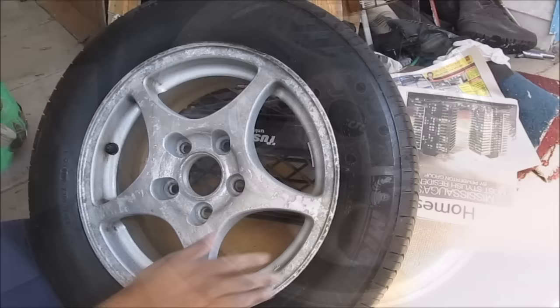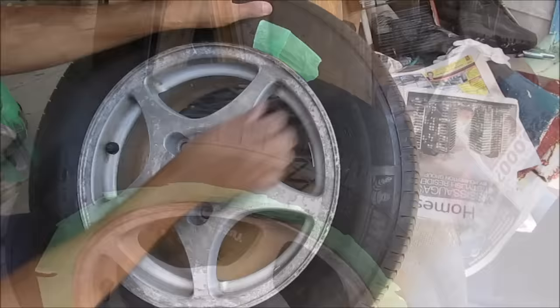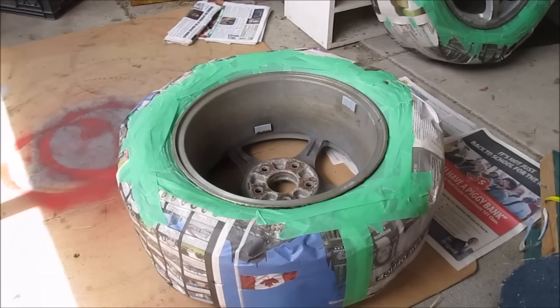Make sure you also clean the inside of the wheel if you're going to be painting that as well. Next I need to mask the tire off from overspray, so I'm going to use a little bit of masking tape, put it into the rim and work my way around. Then to mask off the tire I'm going to use a little bit of newspaper and put some masking tape down on the edges.